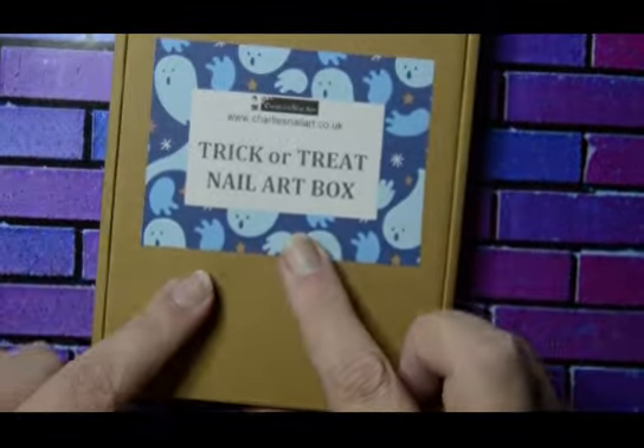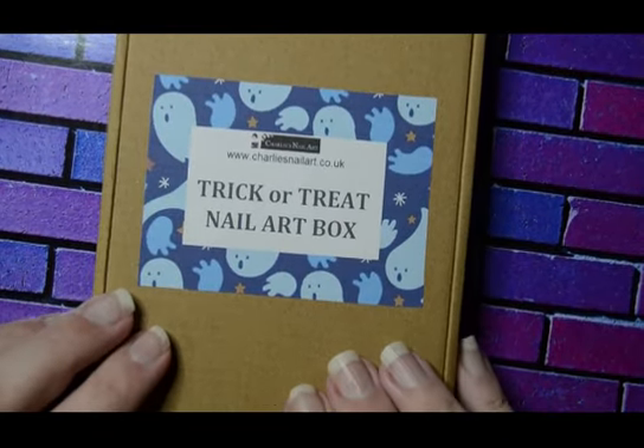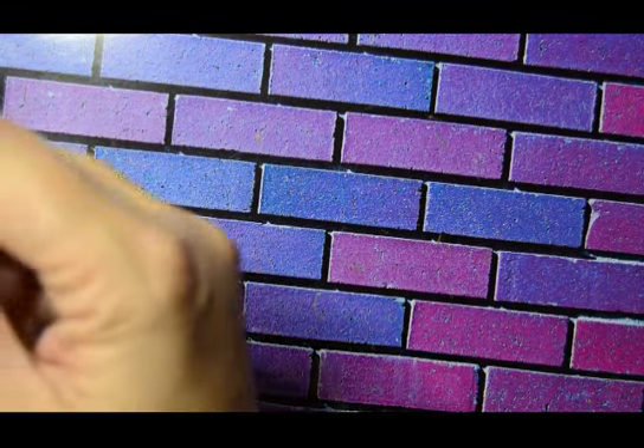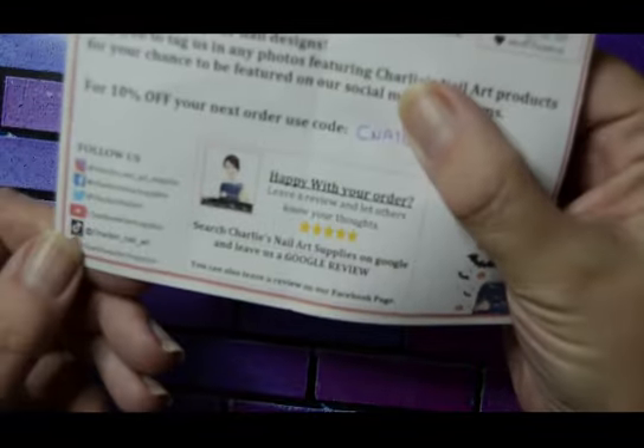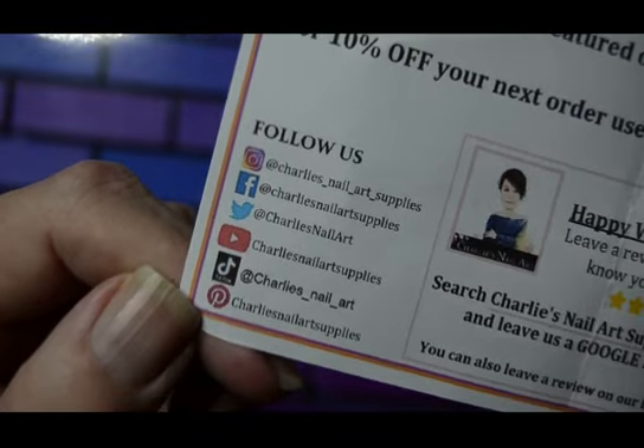Today I've got a box from Charlie's Nail Art and it's the trick-or-treat box. I haven't really opened it — well, I've opened it briefly and then come out. I'm quite impressed, so I'll show you what I've got. I'll put Charlie's details and socials on screen.